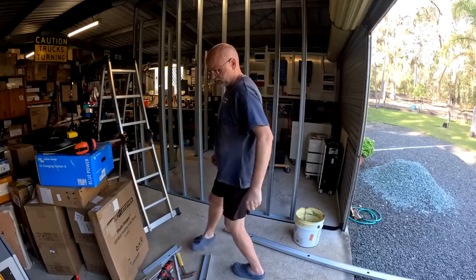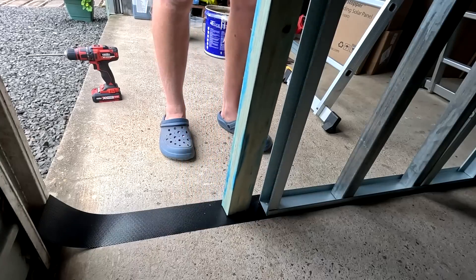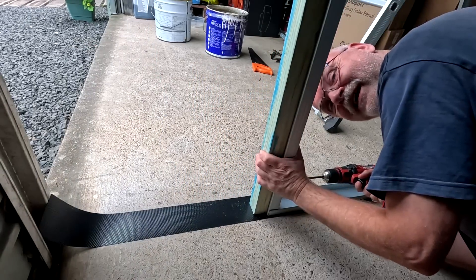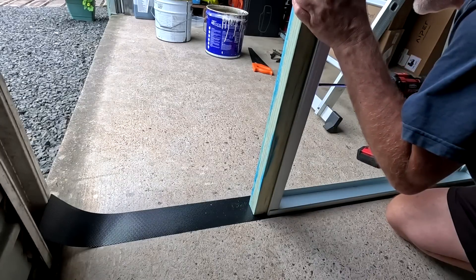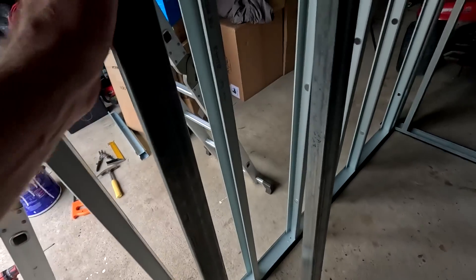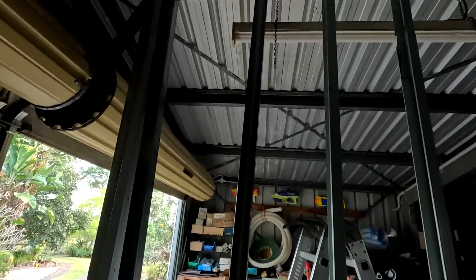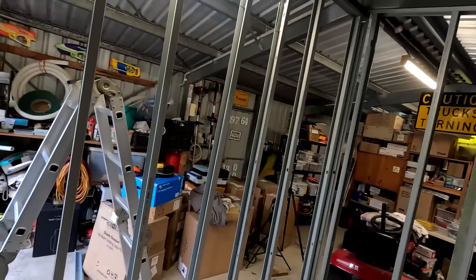Now it fits. My friends, we are slowly coming to the end of the construction of the frame. Last couple of screws into this wooden stud — and this was the last one, all done. Putting these fat steel studs back in.